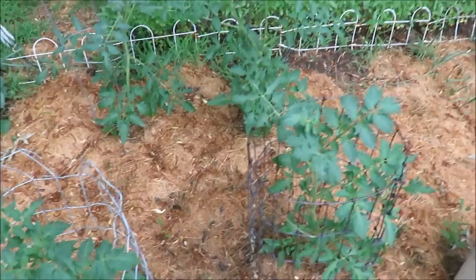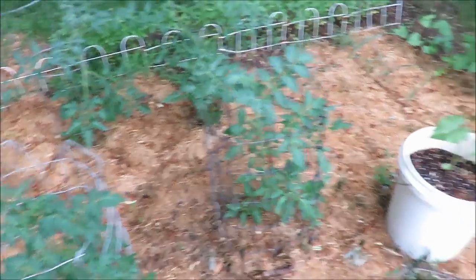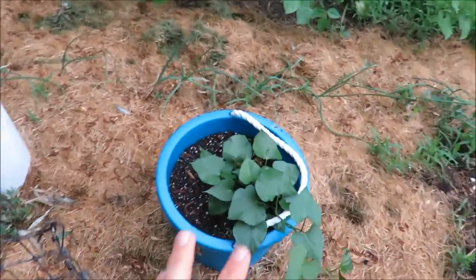Here I have my tomatoes and they are doing very well — they're thriving. And then in these two buckets are sweet potatoes.